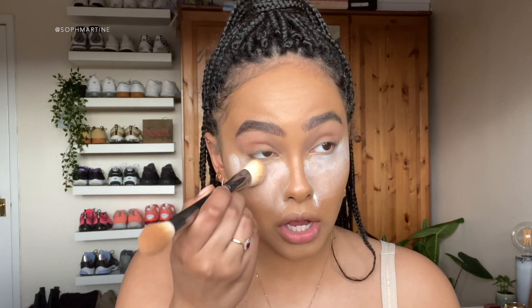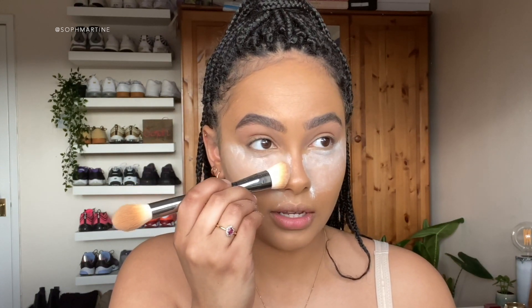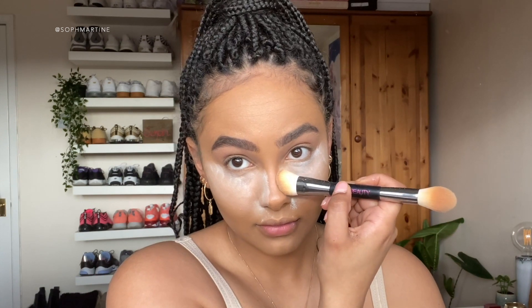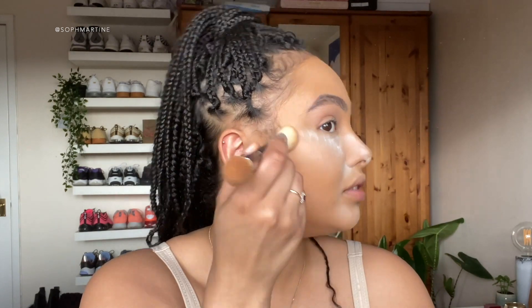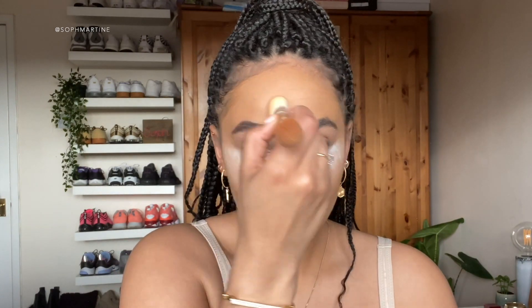This is coming up so white - I'm used to usually having banana powder but I thought I'd try a translucent because I didn't want to risk being way too yellow. Just brush over here - wow, I'm a ghost!